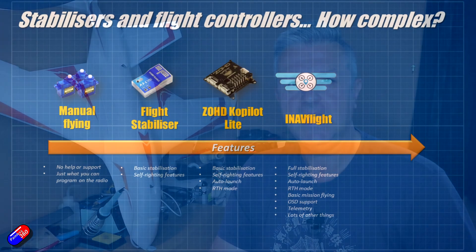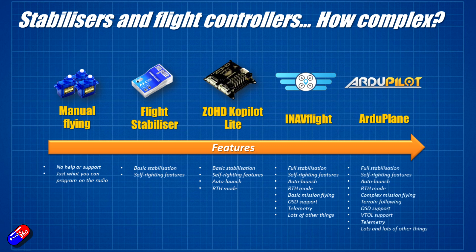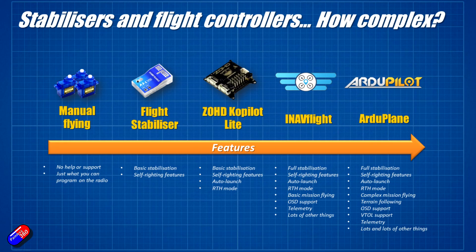I would say the granddaddy of them all is Arduplane. Arduplane is the gold standard in my humble opinion when it comes to doing things with planes. It has all the features iNav does, plus things like terrain following and much more sophisticated mission planning — so you can use it for surveying, mapping, agriculture, all kinds of things. For expensive builds, that's what people tend to use. However, iNav with a relatively cheap flight controller can do the majority of what pilots want.